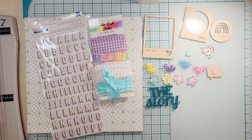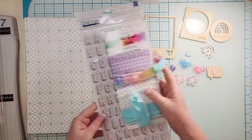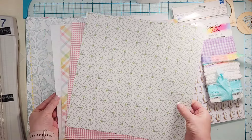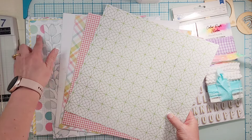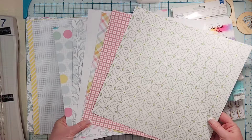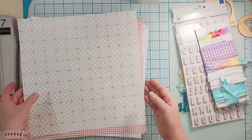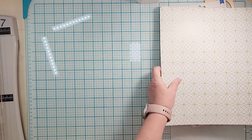For the add-on kit you get one more set of papers — six additional papers. I'll just show you what those are again. And then you get some more exclusives — three more packages of exclusives.